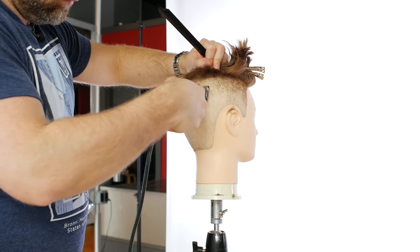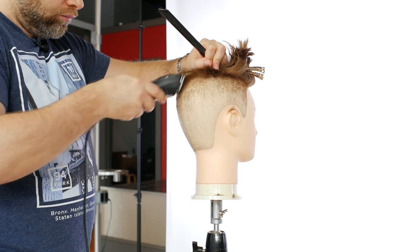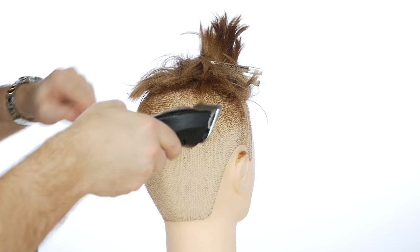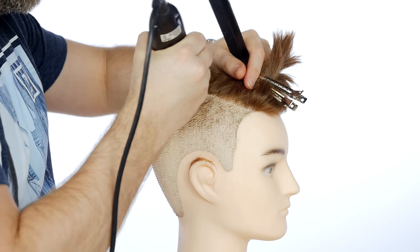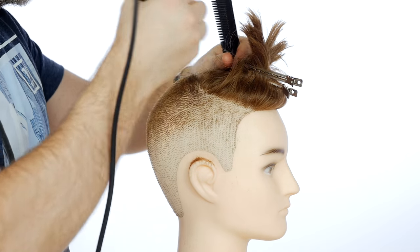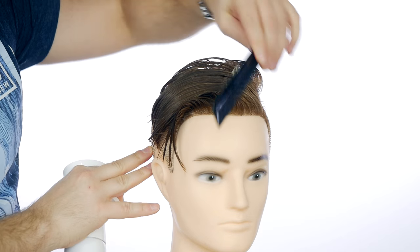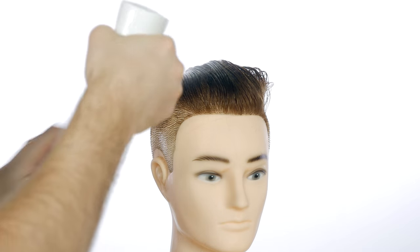Then what I did is I basically buzzed off the top, continuing from a number two in the top back, then a three and a half and then a three and three quarters guard. I went basically a little more than halfway into the top of the head with the buzzer. I know it looked crazy — you can see the top is a lot longer in the front and you're like, how do I even blend this in?